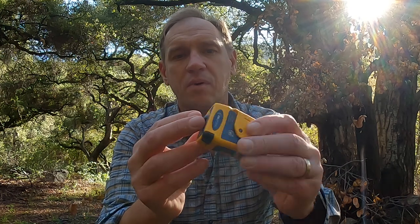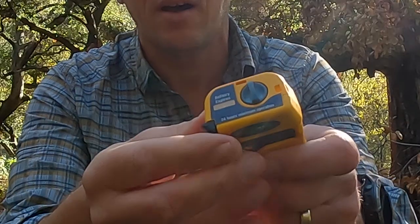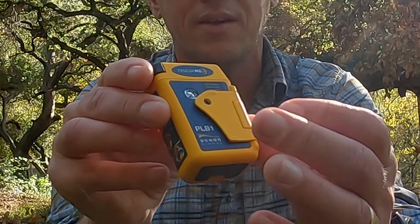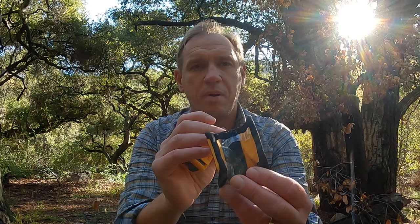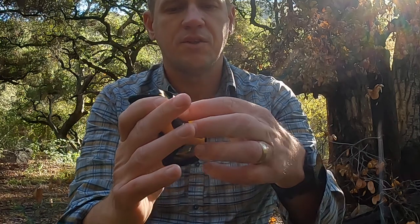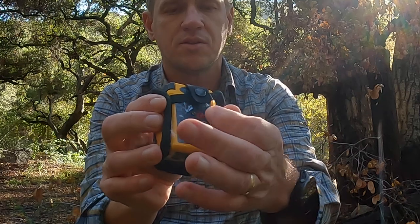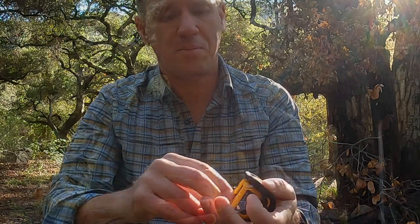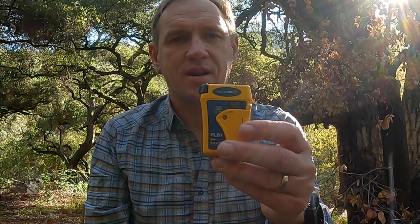What I like about this model over the other models is that the antenna is wound up inside, so it doesn't accidentally unlatch, and the distress button is under a spring-loaded door, so it also doesn't accidentally activate. When you first get this out of the box, it comes with a few accessories. The most useful, in my opinion, is this float pouch. I don't use this in the water, but when you put it in the float pouch and close it like this, it gives you another level of protection and makes the battery door harder to get to, which is a good thing.